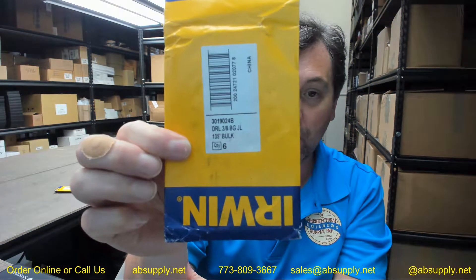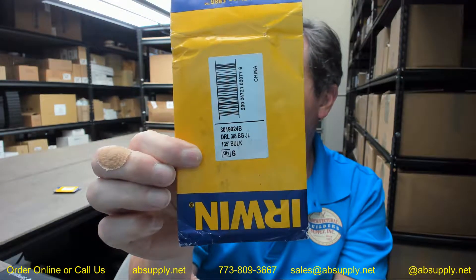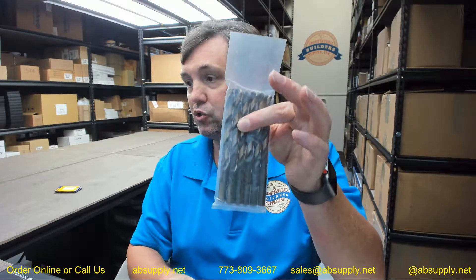Hello, my name is Rich Howard, owner of Architectural Builder Supply, and this video is to bring you a closer look at the Irwin 3019024B — black and gold, high speed steel, fractional straight shank, jobber's length, 135-degree tip, high speed steel drill bit.